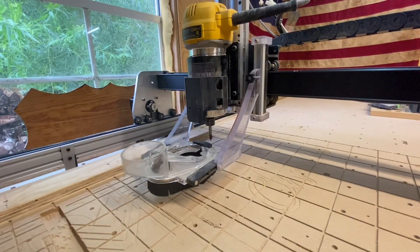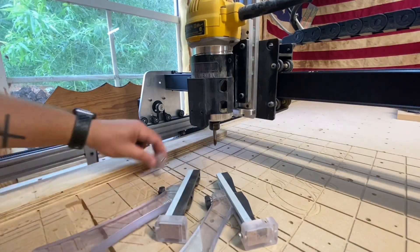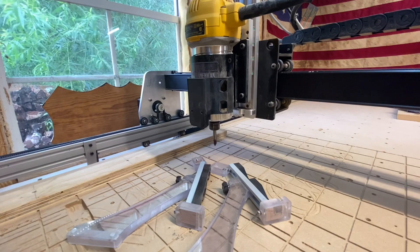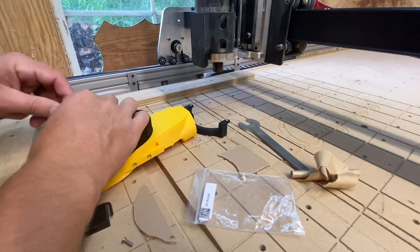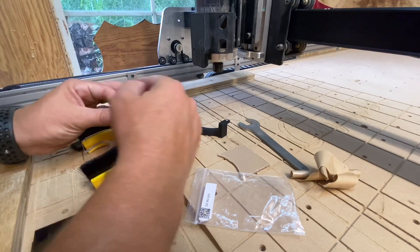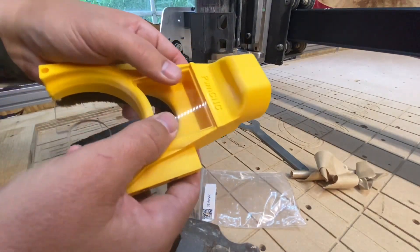First things first, I need to take off the old system. Alright, that's basically it for that one. An important thing here is not to over-tighten, because this acrylic will crack — it is plastic after all. Ah, that's cool.